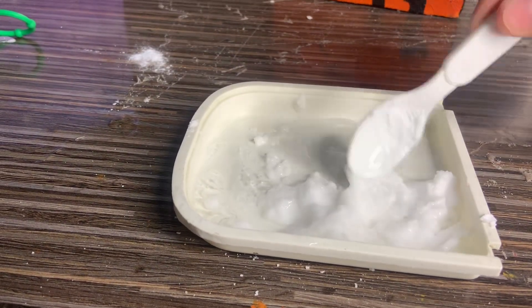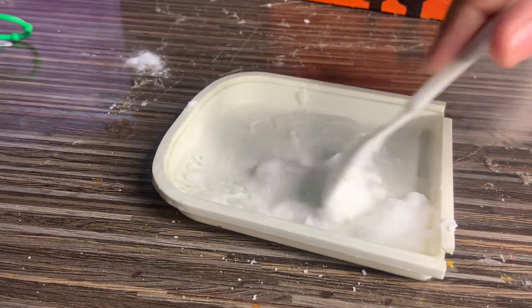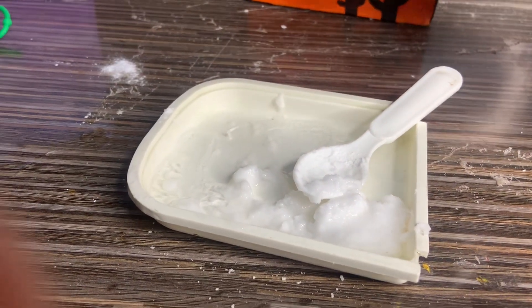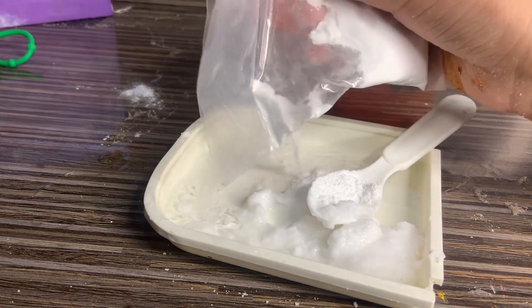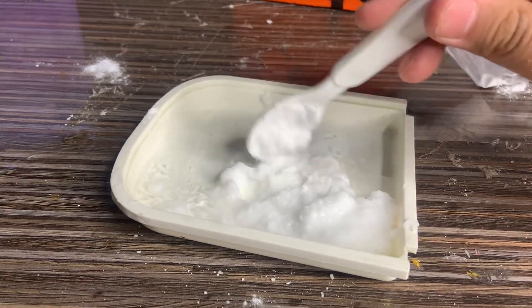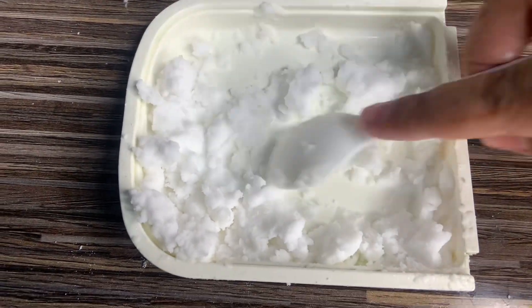As you guys can see, it's forming into snow. If it's too runny, add more baking soda, and if it's too powdery, add more sanitizer. Mine is too runny so I'm going to add a little bit more baking soda. Now let's mix it up.